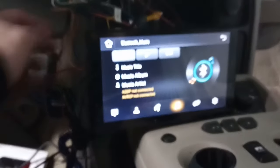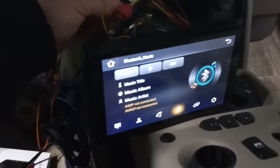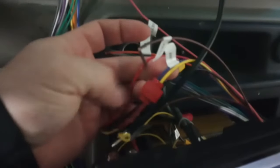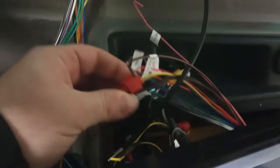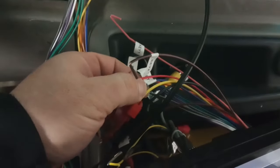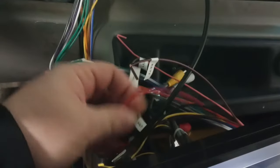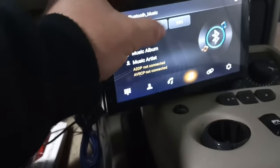When you try to go to Bluetooth or anything else, that antenna wire shuts off, so you hit play and nothing will work. The fix I did is I just connected the antenna wire to the constant power. There are other ways you could do it, but with it being constant power, then the Bluetooth works.